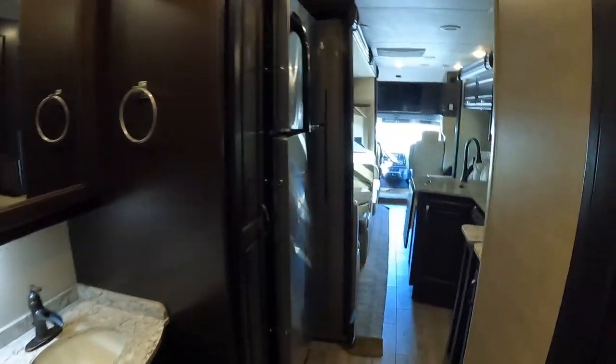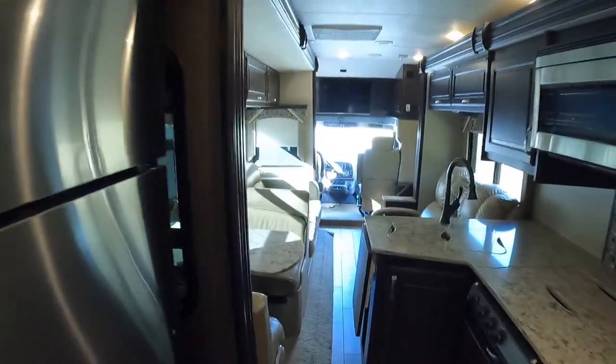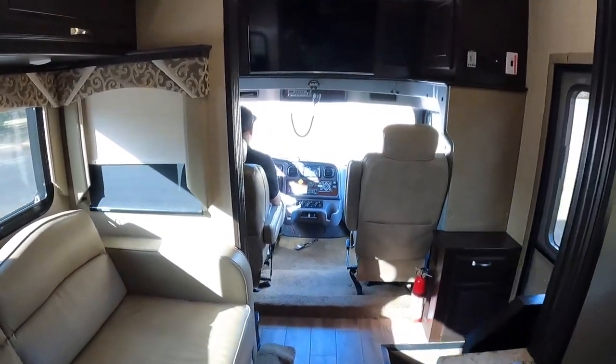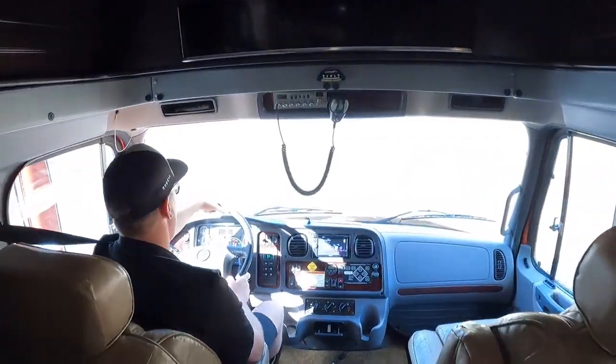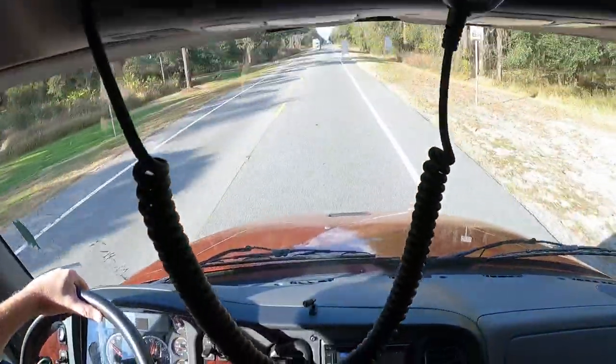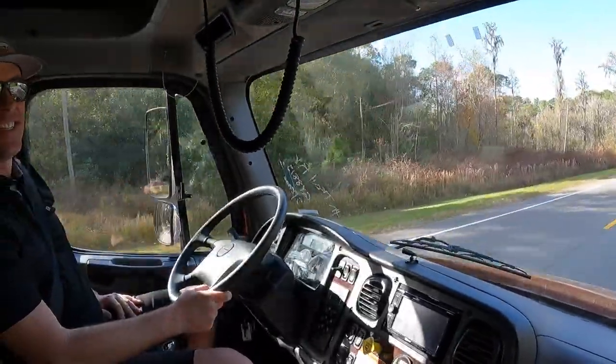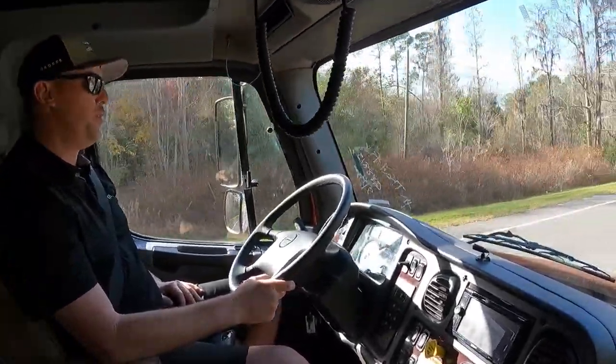King-size bed, dark colored cabinets. What year is this coach? This is a 2016. Man, this is a super smooth drive.